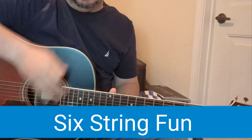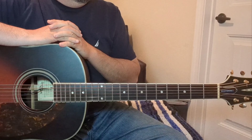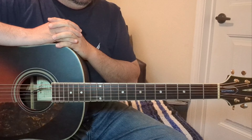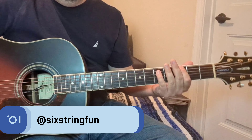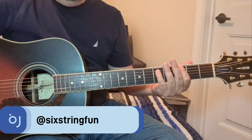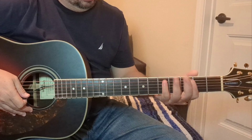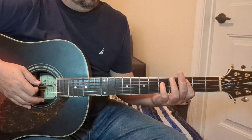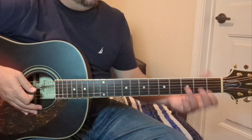Hey everyone, good to see you. Let's get right into this one — a pretty popular one from the Springsteen catalog, especially live back in the 80s, probably on the Born in the USA tour in '85. It's 'Fire.' Pretty straightforward. There are different arrangements you can do; this is how I've done it, how I actually played it with Lost in the Flood a few years back. And then there's the bridge.